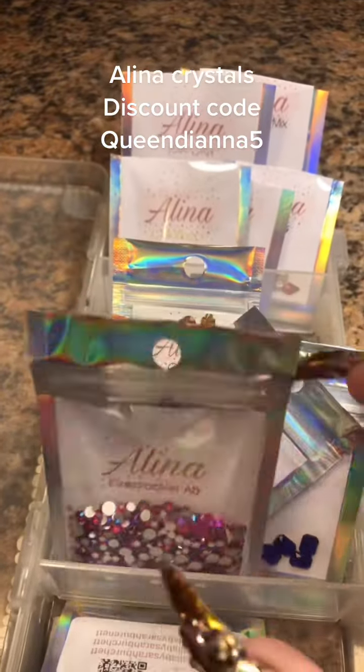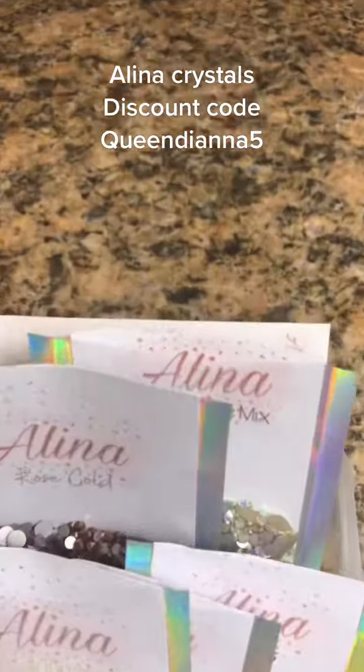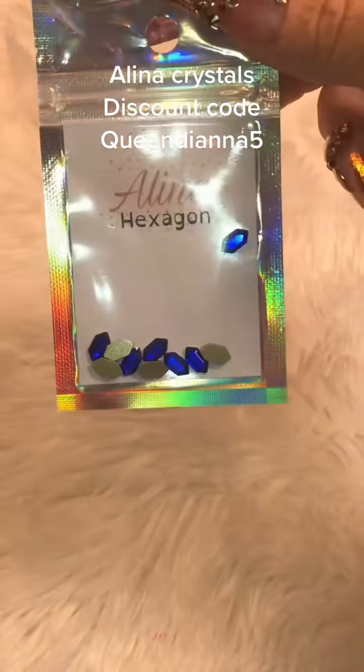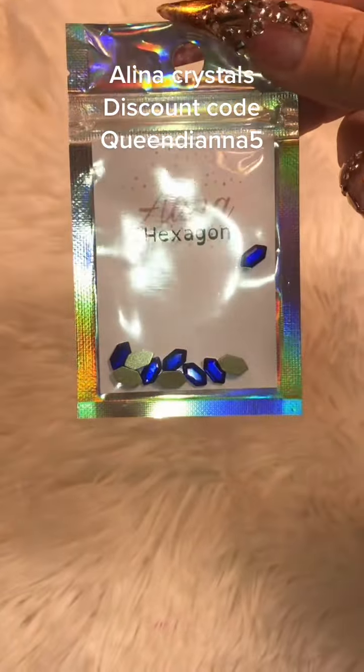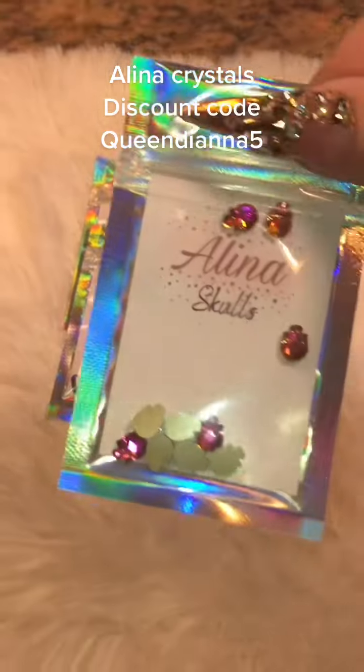It's time to do my final review on these Alina crystals that Mrs. Sarah Burchett sent me from England. Thank you so much — this was so overly generous of you to send all of these crystals to me to try out.